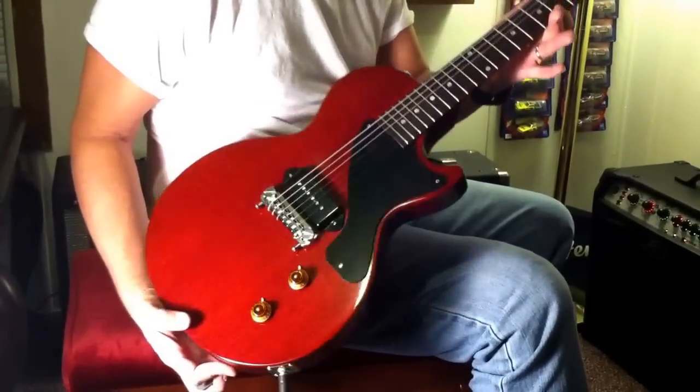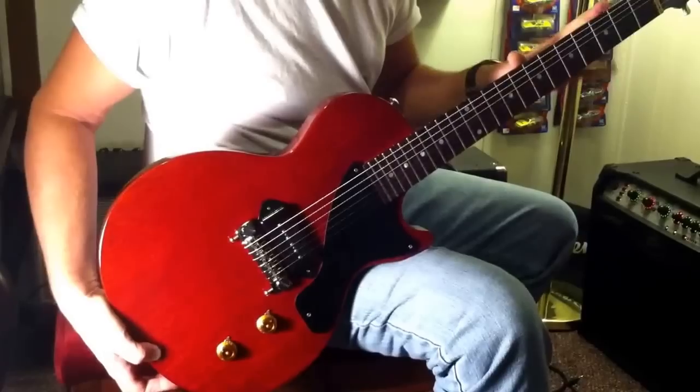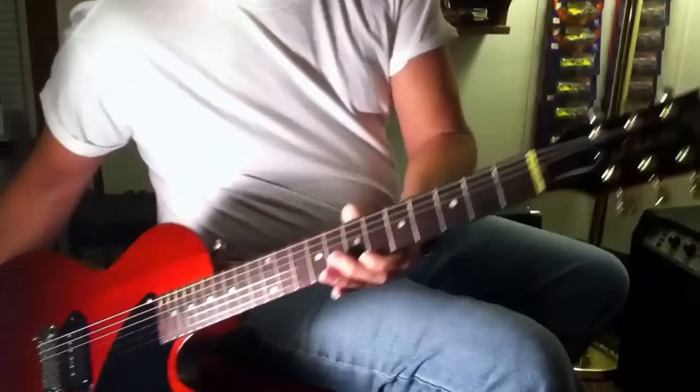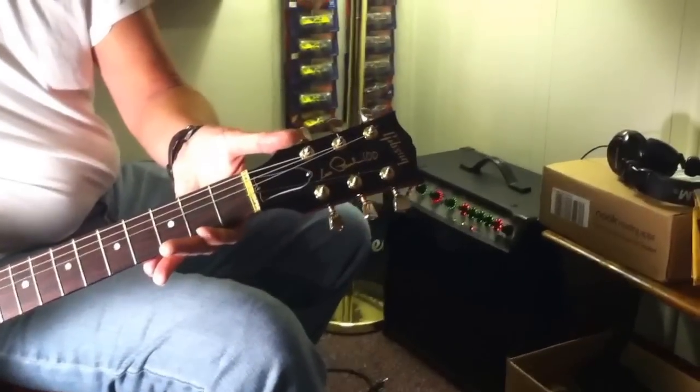Hello, I've got another guitar. I've already got it on eBay. I just want to do a quick video. 2015, brand new, Les Paul Jr. It's got the 100th anniversary for Les Paul's 100th birthday this coming year.